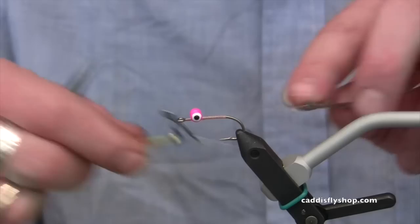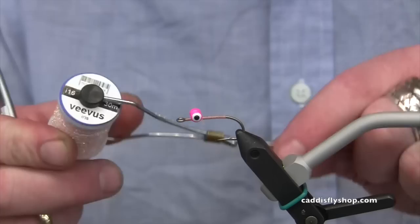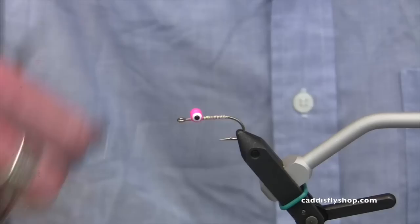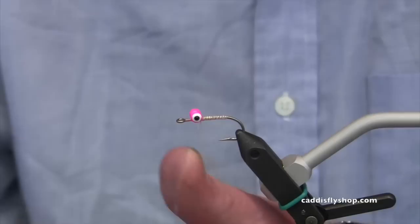I'm going to get this thread out of my way just by whip finishing it off like that. Now we're going to build a body behind the eyes with this Vivas material — it's called Iris, a nice saltwater pink color. I'll start it right behind the lead eyes, clip off the tag, move it back near the end of the shank, and then bring it back forward. This will add a nice pink sparkle just like so.